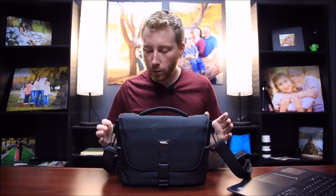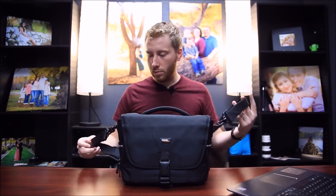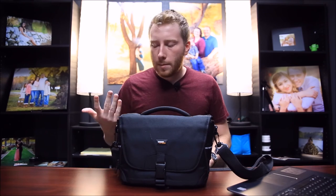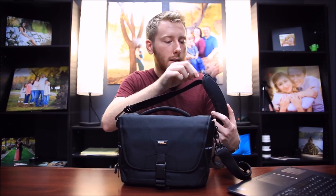If swinging the bag around isn't something you plan on doing, that's not going to be a problem for you. But I personally do that a lot, so this frustrated me. Overall though, it's a great look, it's compact, and it fits as much as you'd expect — maybe even more just by looking at the size. If it had a better strap that'd be great, but you can always replace the strap. If you want to invest maybe another 10 to 15 dollars in a better strap, that's definitely something you can do — which I might actually do.